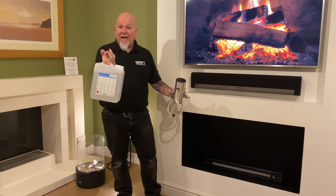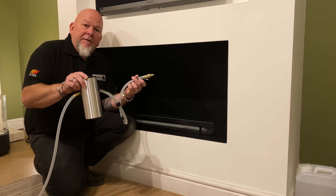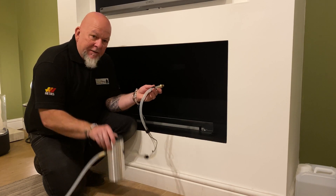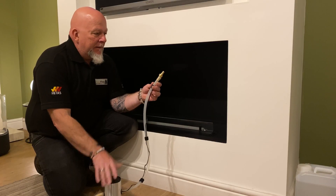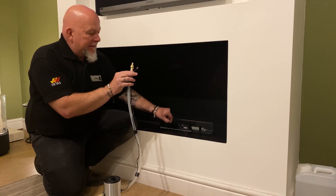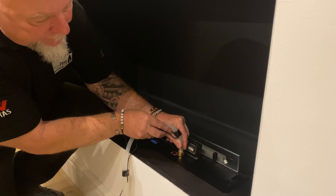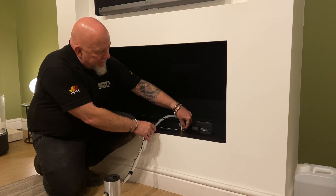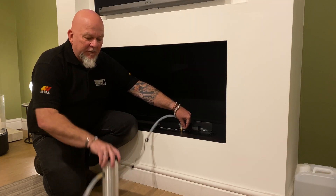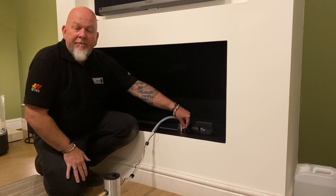I'll now show you how the pump attaches to the fire and how simple it is to use. This is the Planica Automatic 700. You take the end of the pump, which has a brass connection and an electrical connection, and plug it into the little access hole provided. Then take the electronic connection and plug that into the hole next to it. The fire itself will then power the pump — all you have to do is put the other end in the bottle of fuel and the fire does the rest.